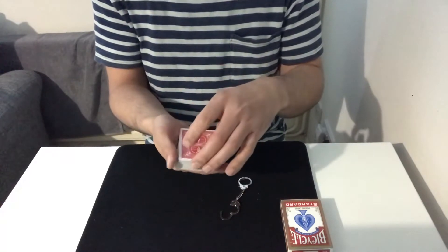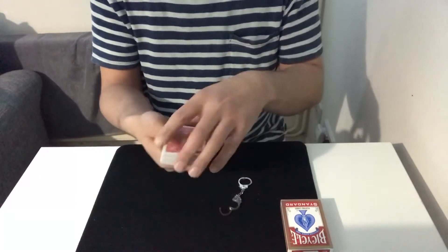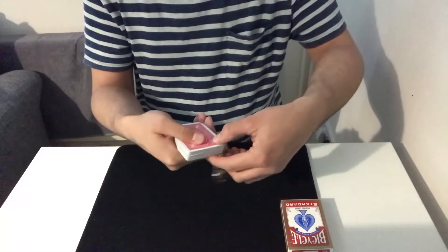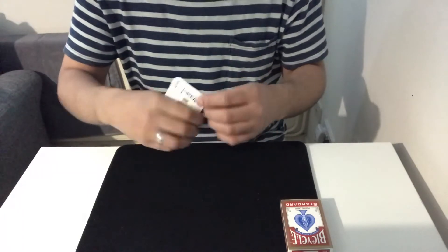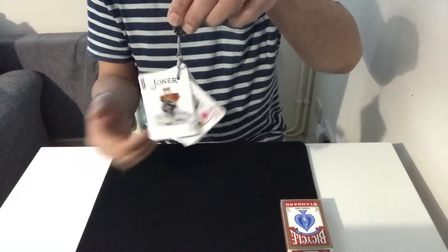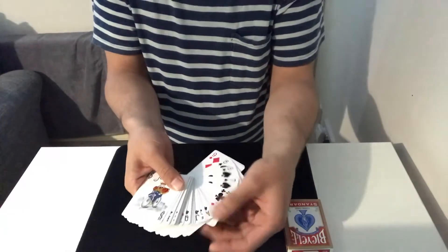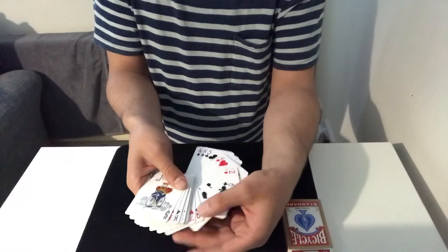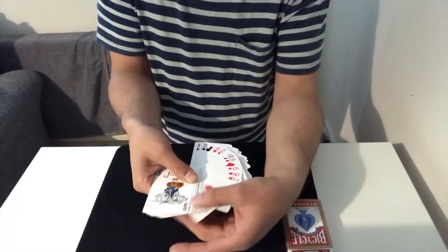There you go. What I'm going to do is put that in the deck there, and now I'm going to use the handcuffs and just lock it shut. Okay, so nothing can escape from there now, but what I can do is go through the entire deck of cards — or the spectator even could — and see that their card has completely disappeared from the deck.